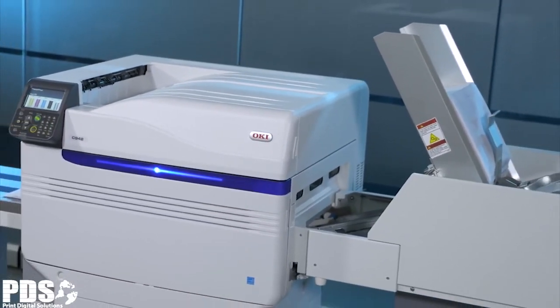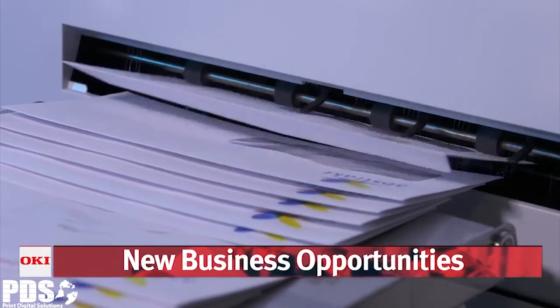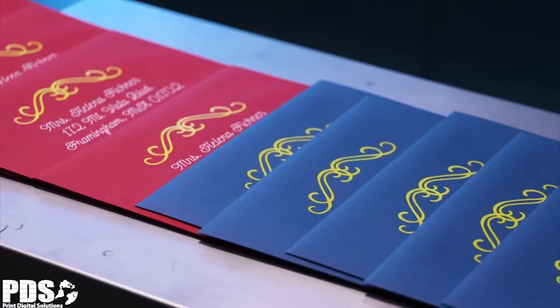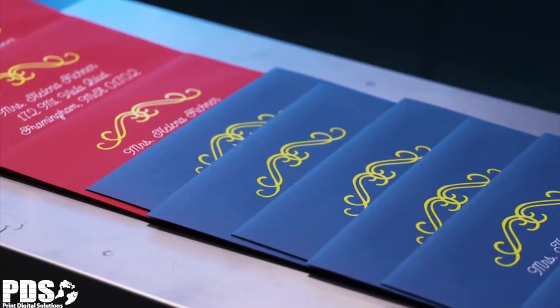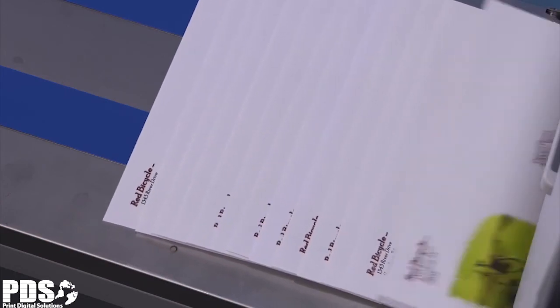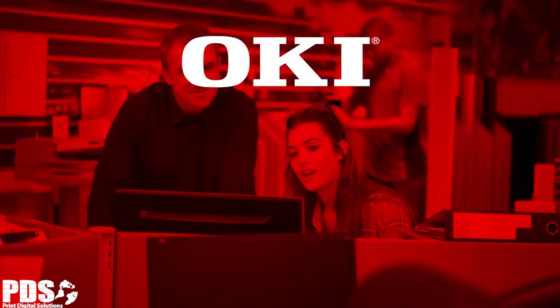The C9DP Plus Envelope Print System from Oki opens the door to new business opportunities with a range of print engines and options that can be used to generate amazing output without the stress and mess of a traditional printing press. Never say no to a customer again and watch your profits grow.